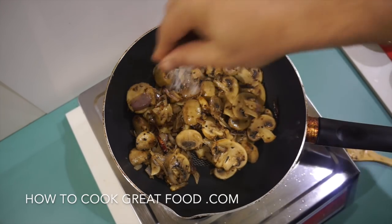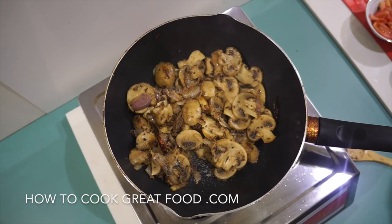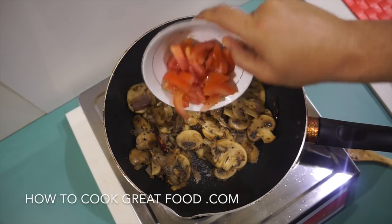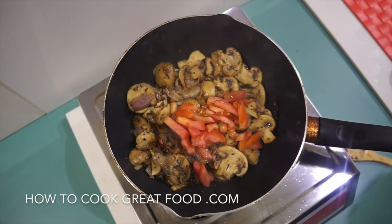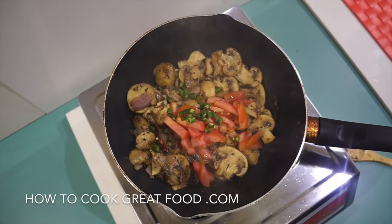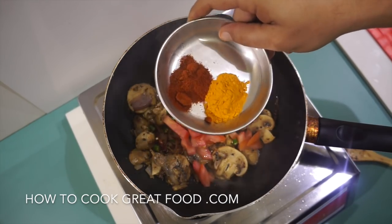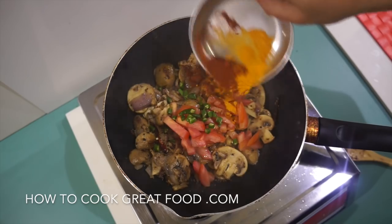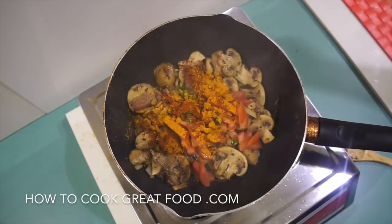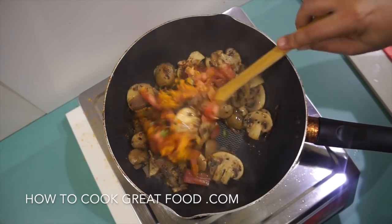I'm now going to add a little bit of salt to taste, a little bit of chopped tomato, the fresh green chilies, and my two powders — chili powder and turmeric. Again, another two minutes on high heat, frying and stirring all the time.